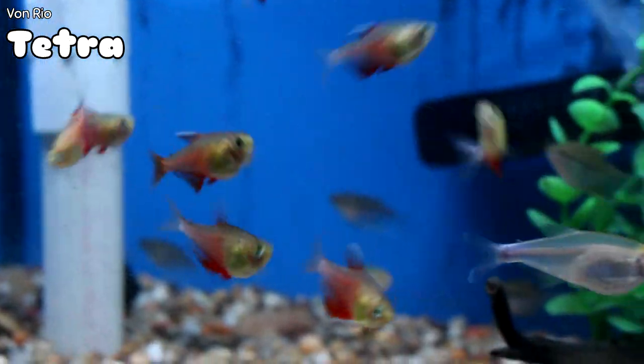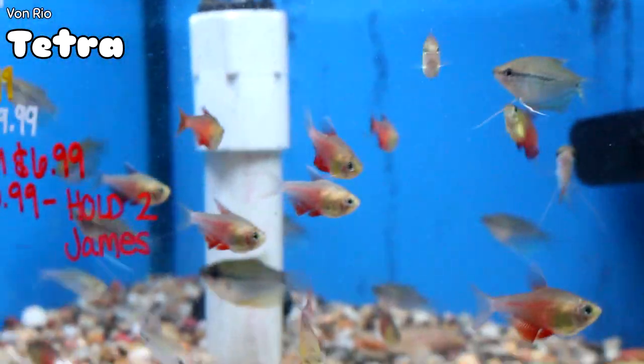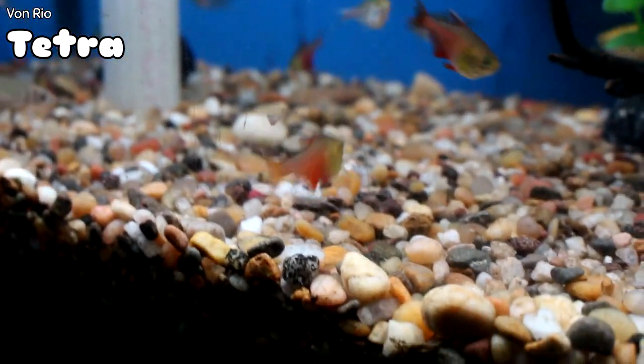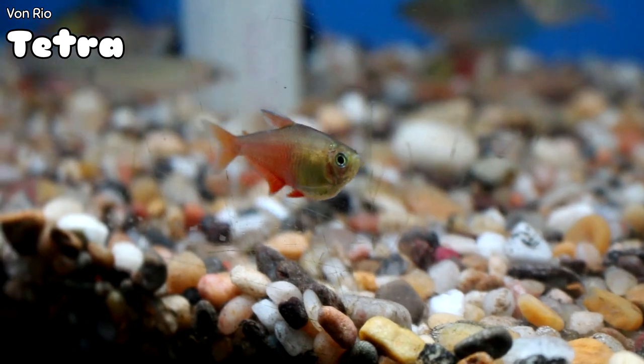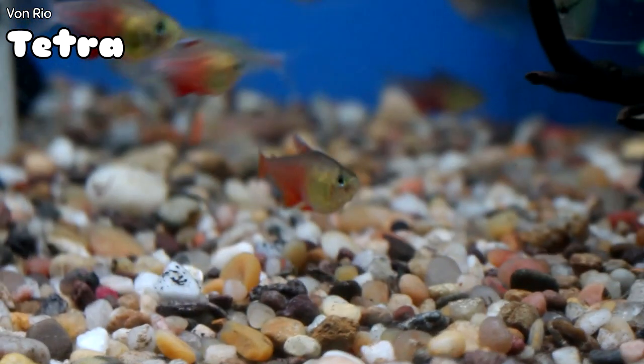These are the Von Rio Tetras — really cool community fish with a lot of color toward the back. Beautiful. Looks like they just lit the backs on fire. This is a great fish to have school. Looks really good with neons or any other very colorful fish. I strongly recommend them if you are in the market for a cool new community fish.